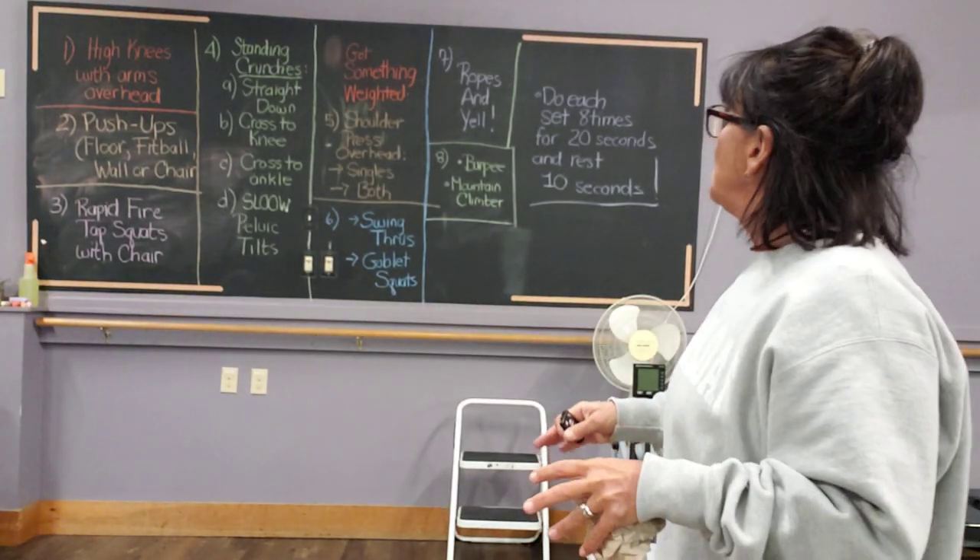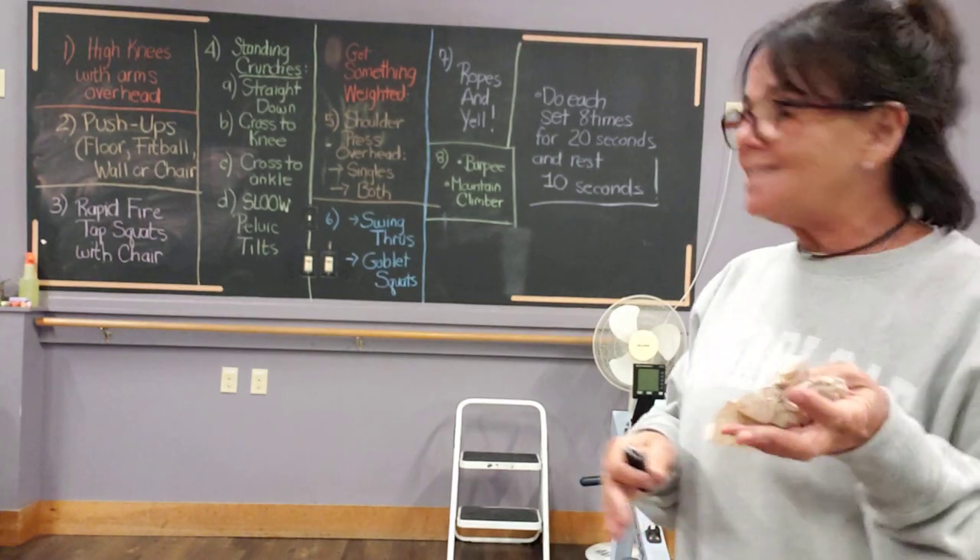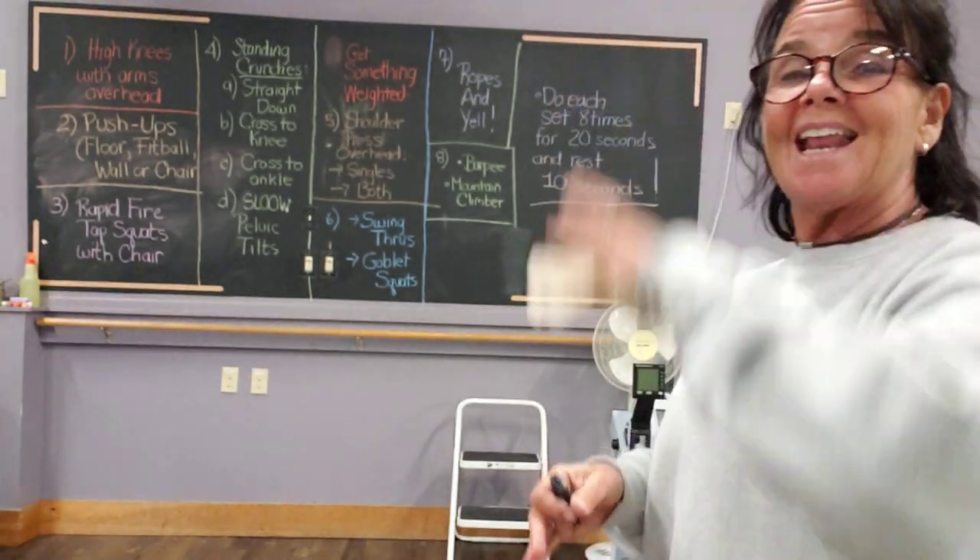You can modify it to what you need. It's eight different exercises and each one you work for 20 seconds and you recover for 10. You do that eight times.